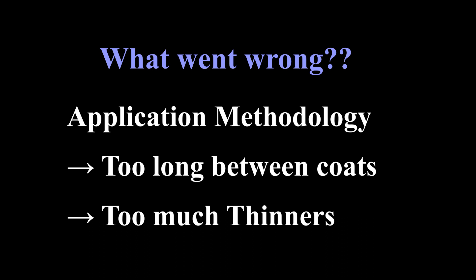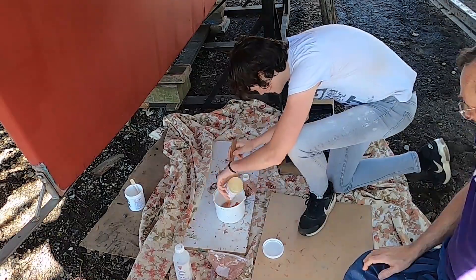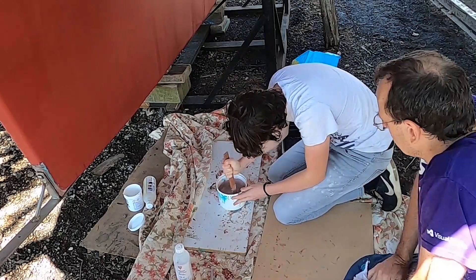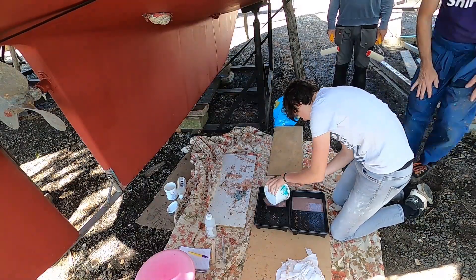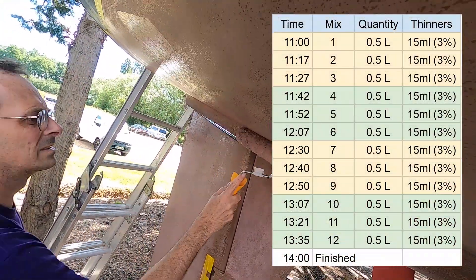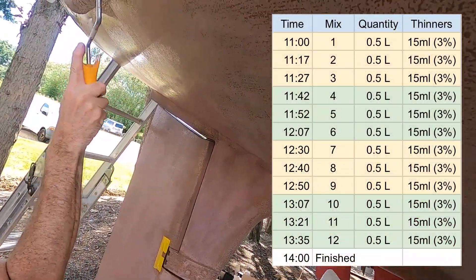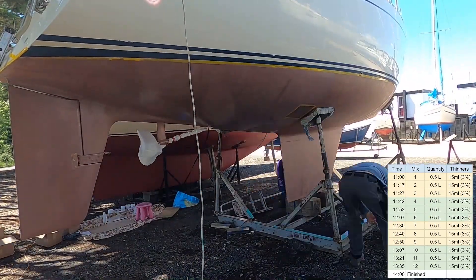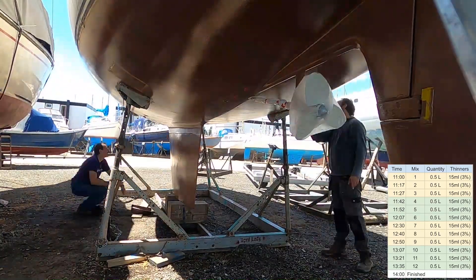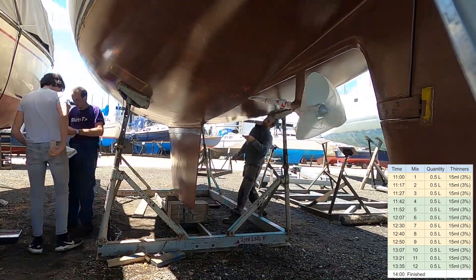We decided to reapply the copper coat correctly. To start we sanded the existing copper coat to provide a key using 120-grit paper. This time we used three people: one person solely assigned to mix up half-litre batches, top up the roller trays and replace rollers when needed. From the table you can see we only added one cap of thinners to each mix. We had two people continuously applying copper coat, starting at different sides and ends and rotating around the boat, and we finished in three hours.